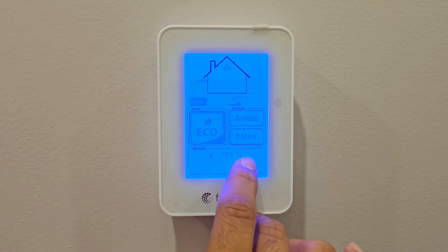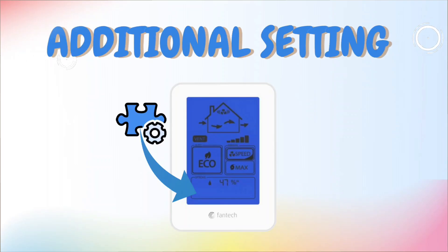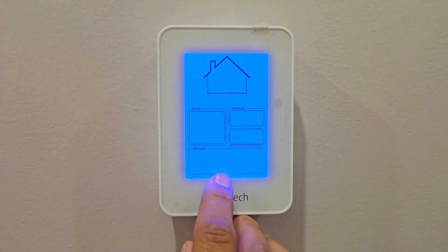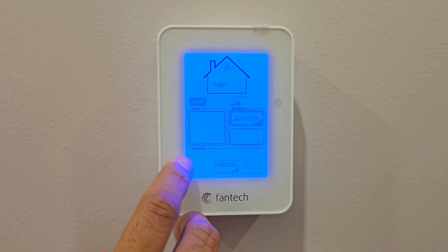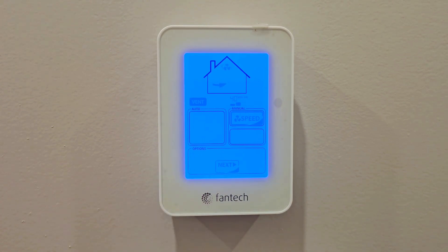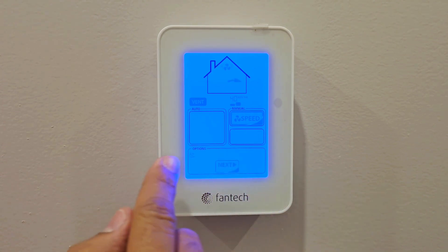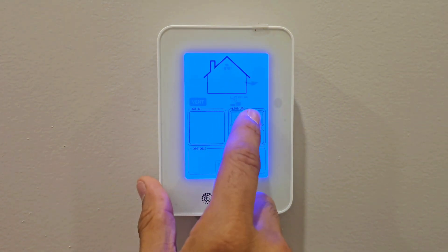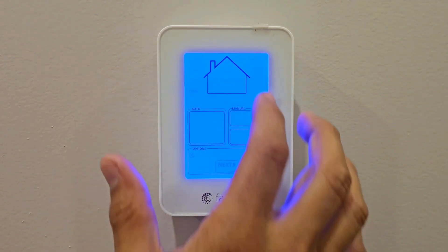The humidity number shown here — currently 44% — is the indoor relative humidity. To access additional settings, press and hold the Options box. It shows a countdown, and within five seconds you press Next to enter the additional settings. The first setting is Night preferences — what settings you want while sleeping. You can choose the mode and fan speed for nighttime.